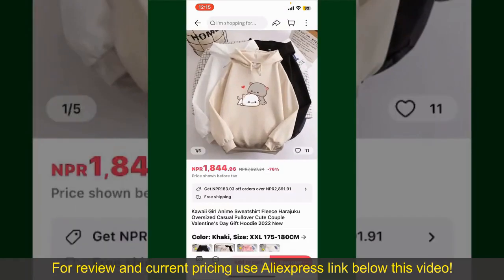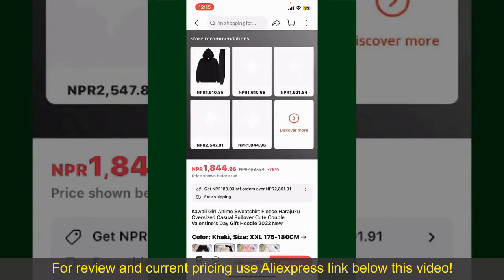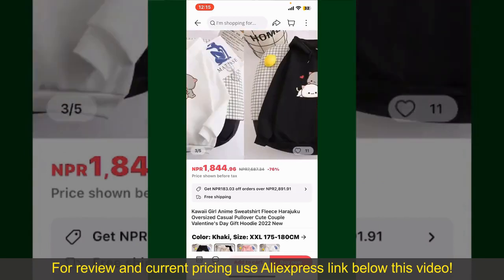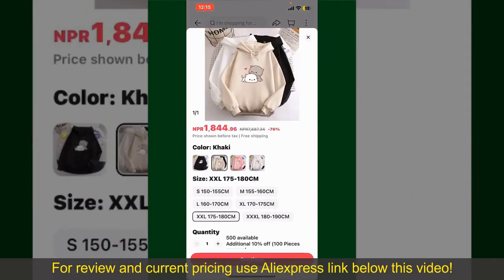Tap on the product to purchase it, and this will show you other information about the product. You can select the size, colors, and the design. To order the product right away, tap on the Buy Now button at the bottom right-hand corner.